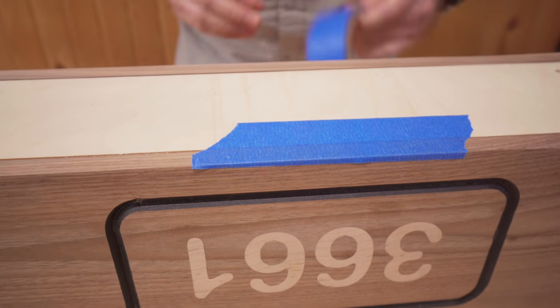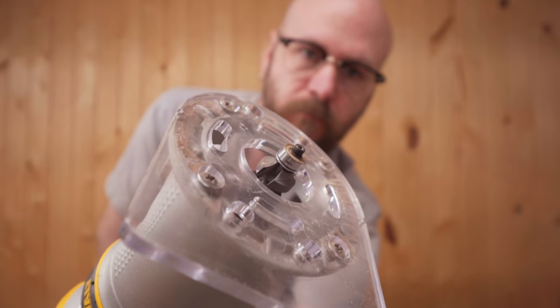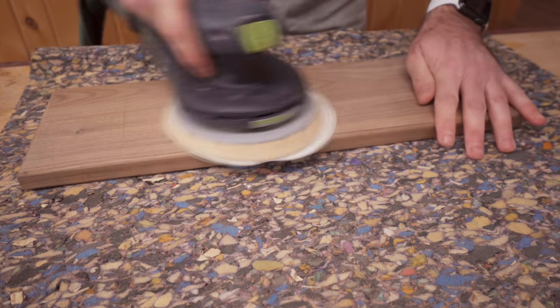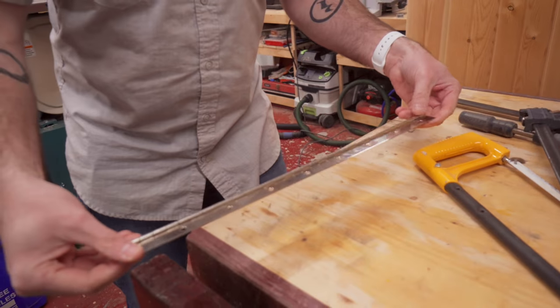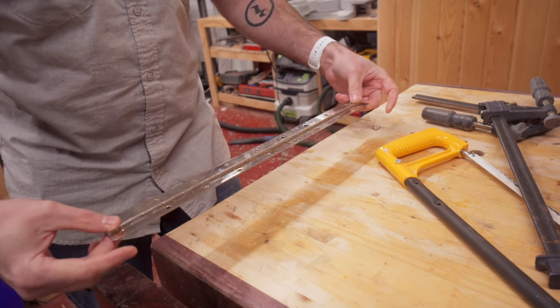We're going to hinge the top on here. I have this — what do you call this, Eric? A hinge. A piano hinge, maybe?